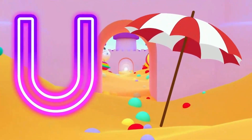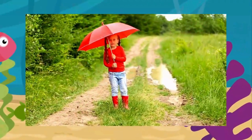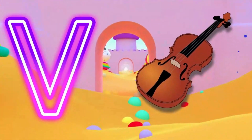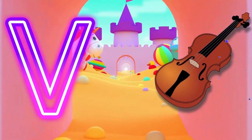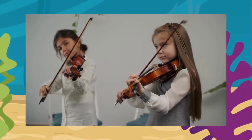U is for umbrella. U, umbrella. V is for violin. V, violin.